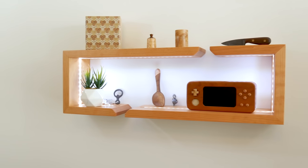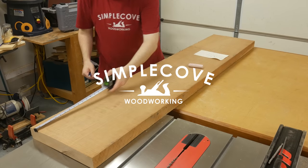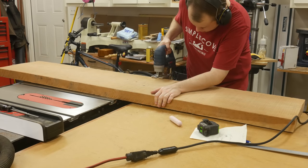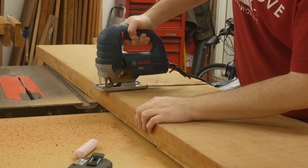In today's episode, I'm going to make a couple of floating wall shelves with LEDs. I've got a few leftover cherry boards from my barstool episode that are perfect for this project. To break down the cherry, I'm using the jigsaw because it's too wide to cut on the miter saw.